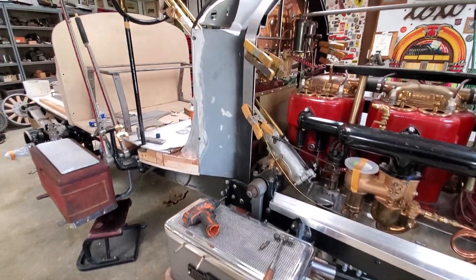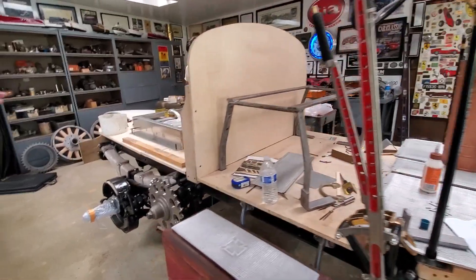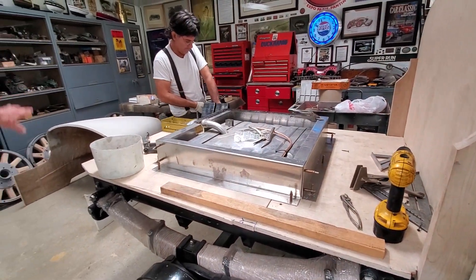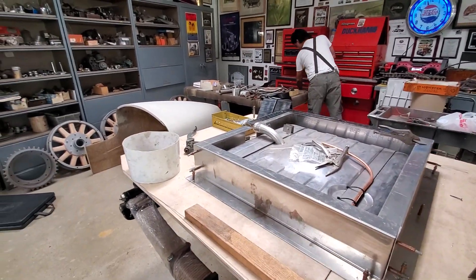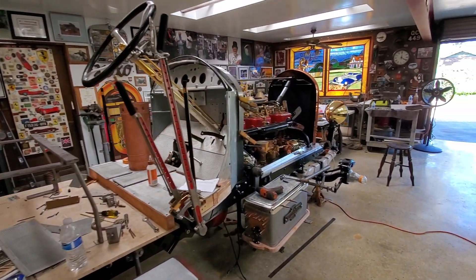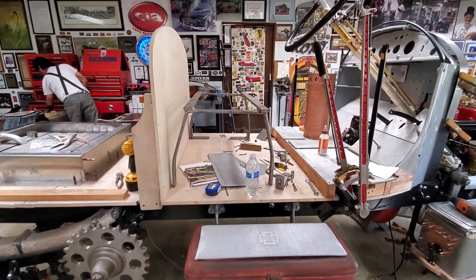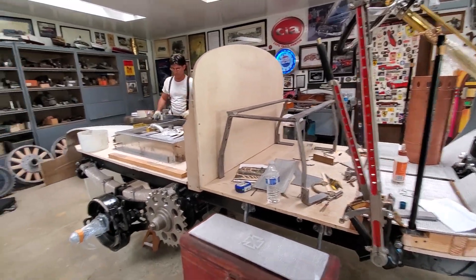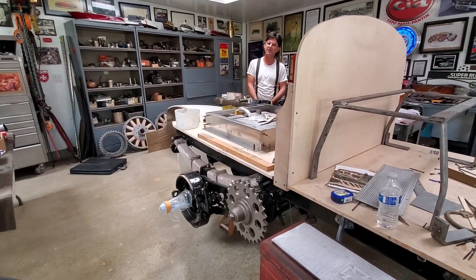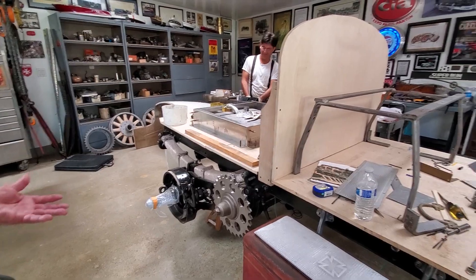Andreas has been making a carrier for the gas tank and boxing it in — it will all be accessible when it's done. It's going to have a Bowtail rear. This is our little garage and we really do enjoy it. Andreas comes up with terrific ideas, I come up with terrific ideas, we put our heads together, and we've been doing this nearly 20 years — since '98 or '99. It's been a pretty good marriage.